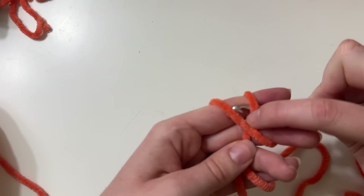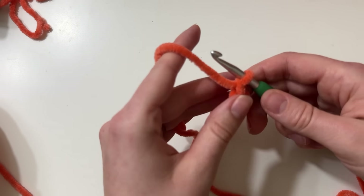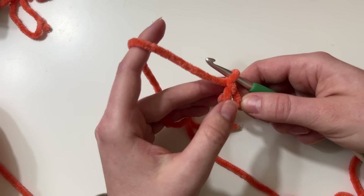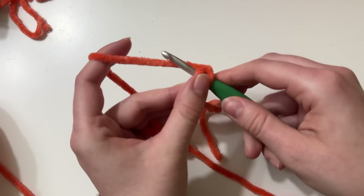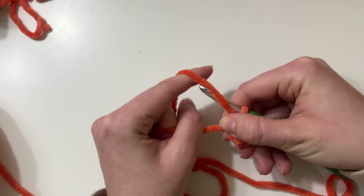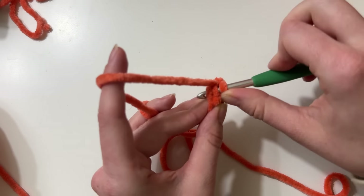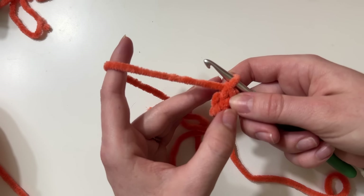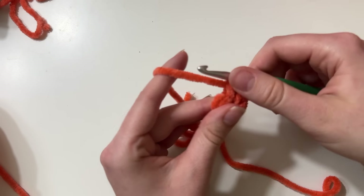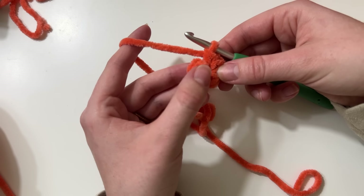Instead, we start the exact same way — create that X, make a loop, and chain one just like this. But this is what I found works best for me. I like to make the circle really small, and it's still just as easy to work into. I like the magic ring to be really tight because it gives it a really neat look. Now I work one single crochet, two, and three. Right at the three single crochet mark, I start to pull the magic ring shut. I found that if I do any more than three single crochets, it starts to become really hard to close, specifically with chenille yarn. I continue working my remaining three single crochets, and pull to close the ring right up.